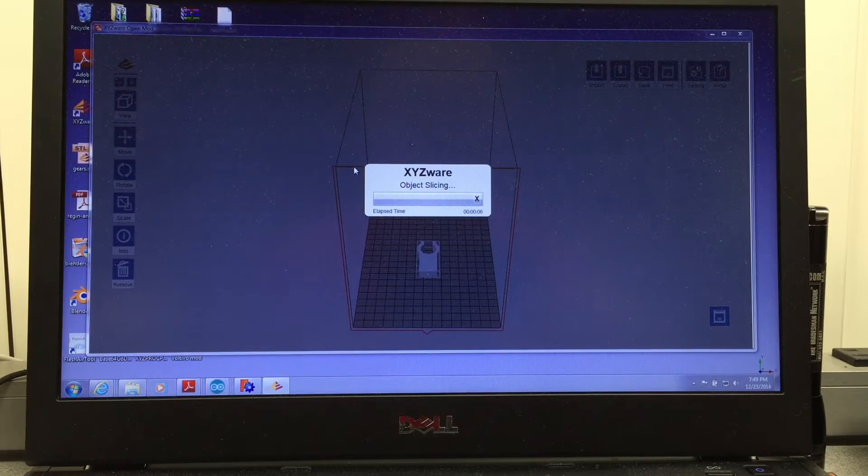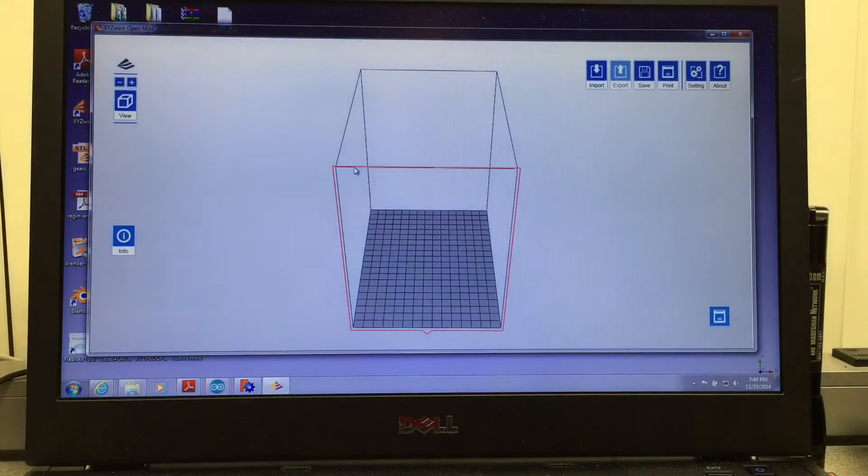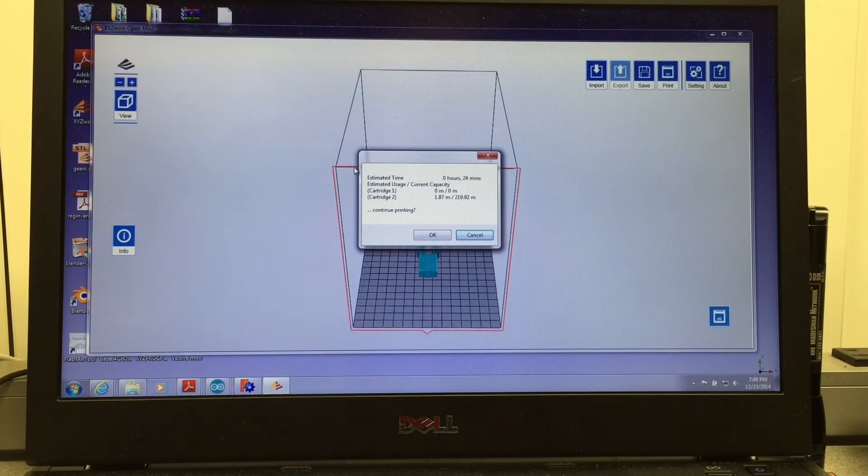This is going to take a while — we'll come back when it finishes. It's going to take like 10, 20, 30 seconds or something like that. Well, there it is — it's already done.